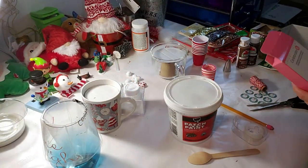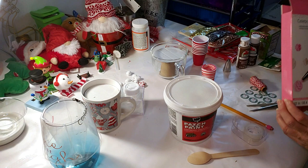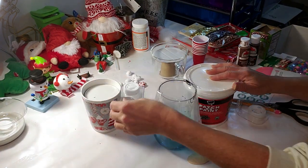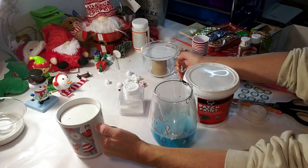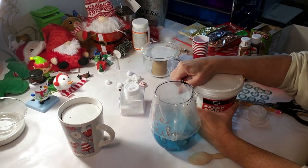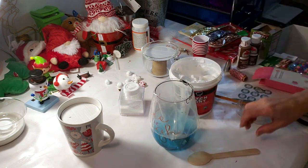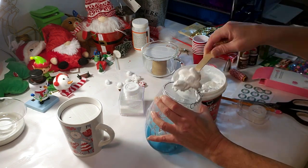All right guys, we are going to make some fake hot cocoa, hot chocolate cups, and these came out so cute. I took this spackle that I got from Home Depot and I took the little plastic cake bag. I'm spooning the spackle into the bag.